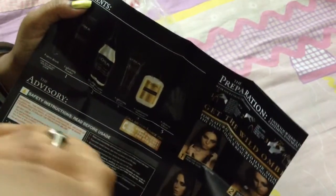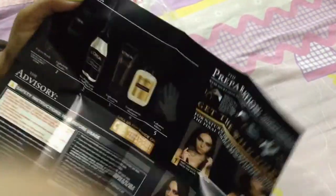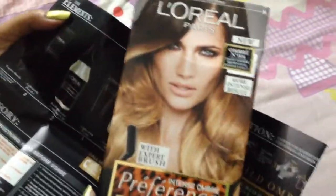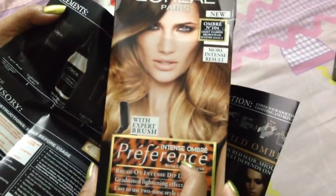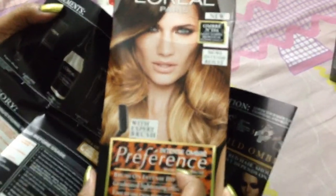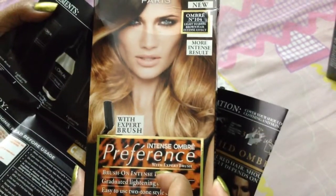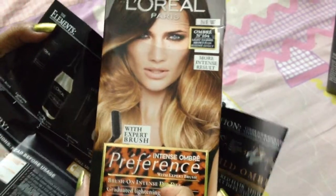I was showing you my hair, my hair improvement and hair care routine. I've been telling you in all those videos that I want to try the ombré hair. This is what I want to do. I hope it will come out well and won't make me look weird — and if it does, I'll fix it as soon as possible.